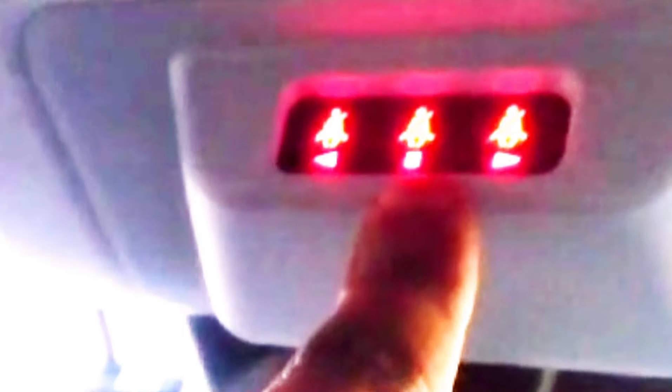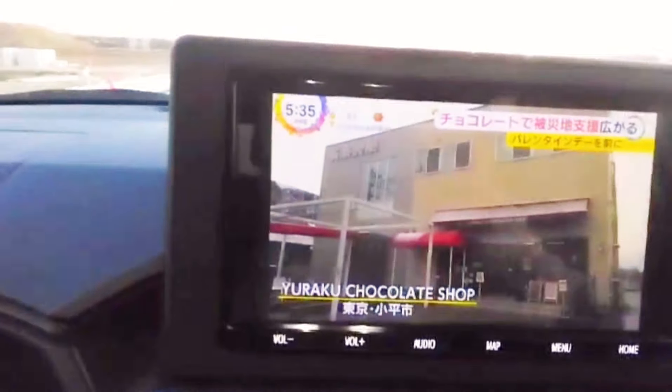There is a USB charger, seat belt lights, and a seat belt. There is also a camera recorder installed.